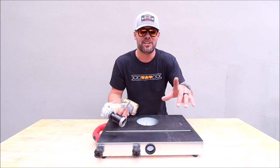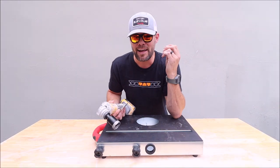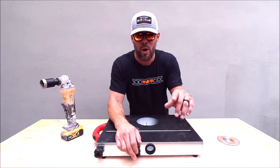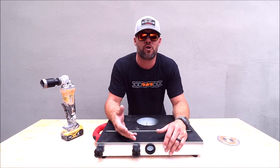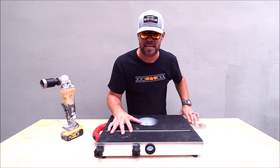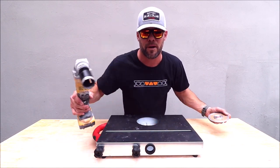You attach this to a shop vac, and you can cut on top of this table. It will extract the dust so that you can make cuts inside as well as outside. What we're going to do is simple: attach this to a shop vac, show you how much dust is kicked off without the extraction, and we'll show you how well it performs with the shop vac on, extracting all of the dust from cuts with our diamond blade and diamond hole saw.